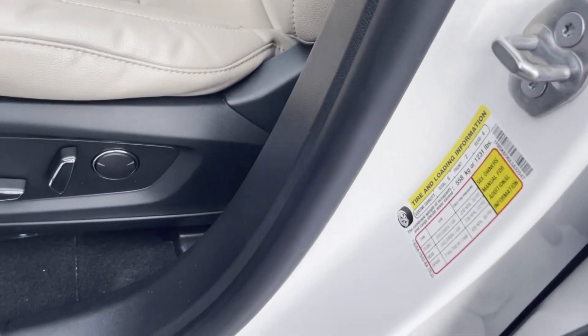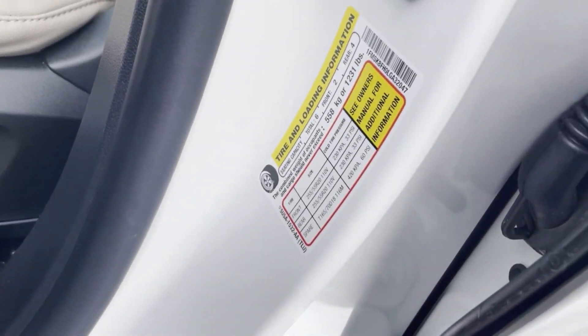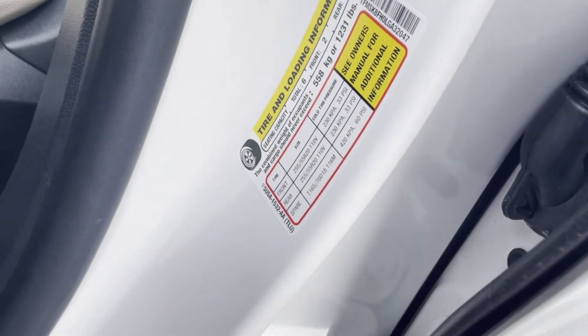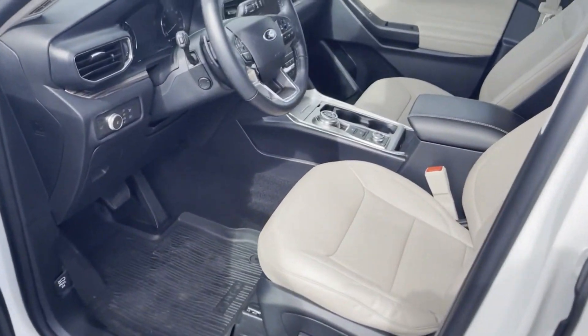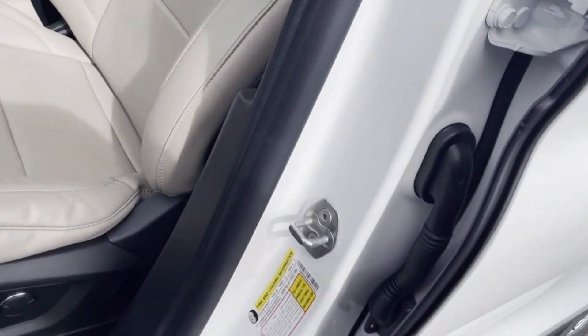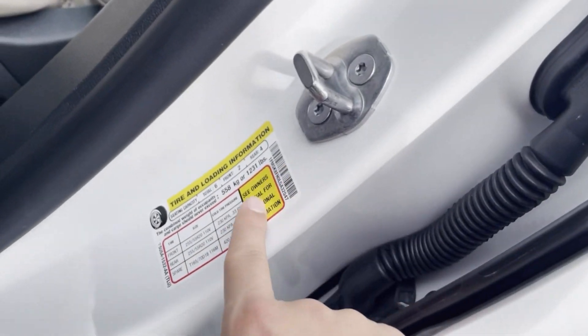In this video I'll be showing you how to properly pump air into your tires. Once you get to the driver's seat of the car, you open the door and on the side it will have a sticker.